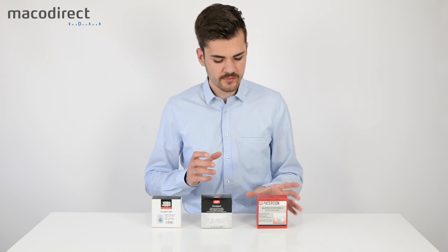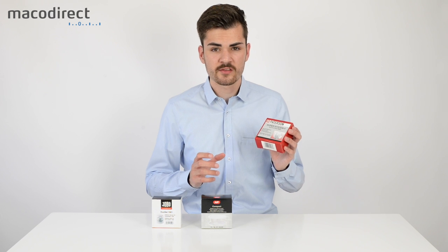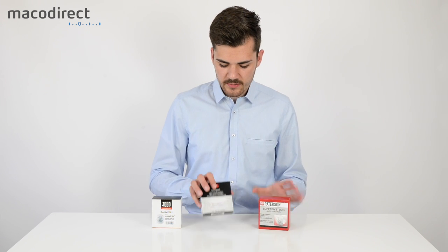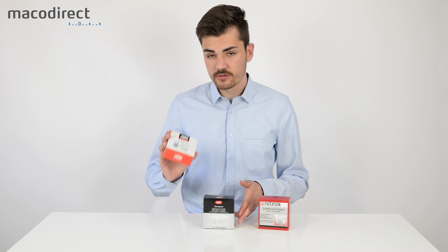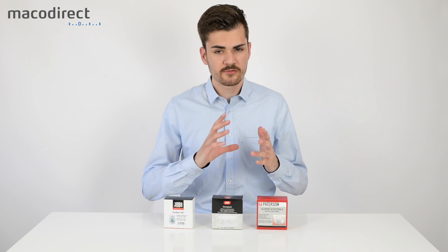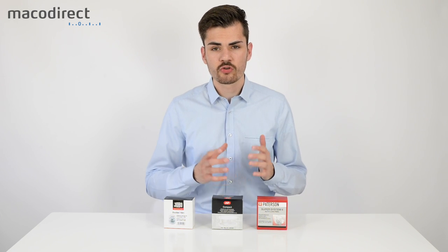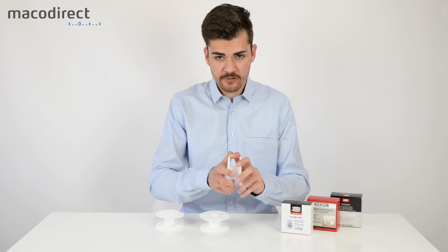There are three main different loading systems: the Paterson, which has the Super System Type 4 with the auto-load feature; the AP, which also has auto-load; and the Jobo. All of those film reels are also easily extendable to take 120 film.